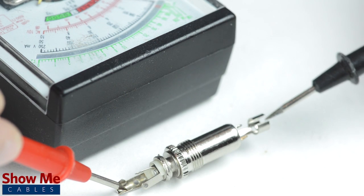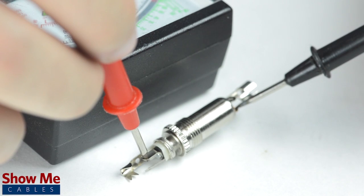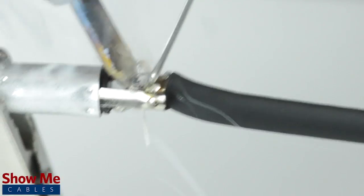For a female connector, the easiest way to identify continuity is by inserting a male connector that you've already pinned out and then test continuity between each side of the connectors. Solder the tinned shield to the sleeve and the conductors to the tip and ring.